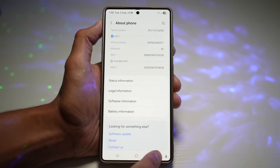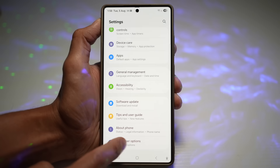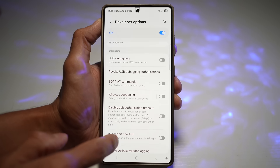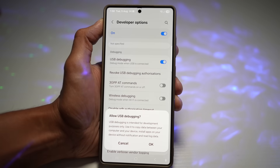Once Developer Options is turned on, go back and you'll see Developer Options in the Settings menu. Tap on it, make sure it's turned on, then scroll down and find USB Debugging — "Debug mode when USB is connected" — and go ahead and turn this feature on.